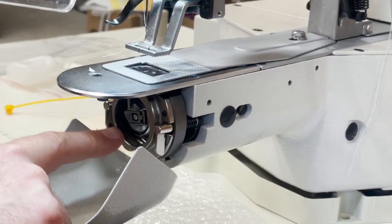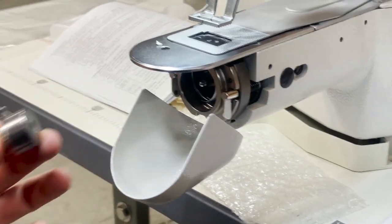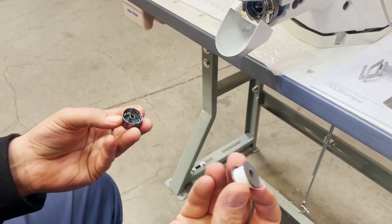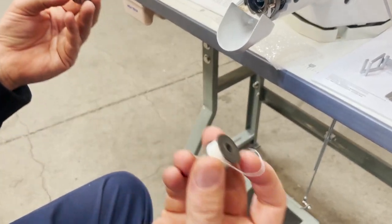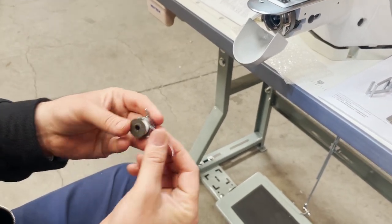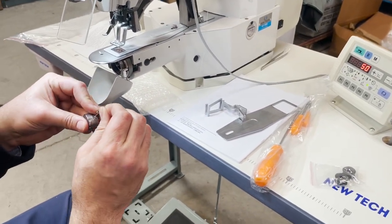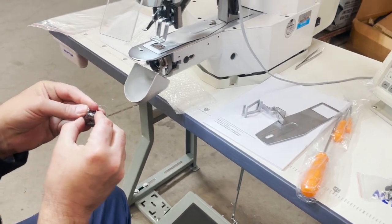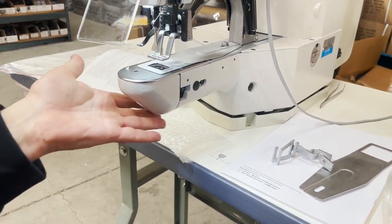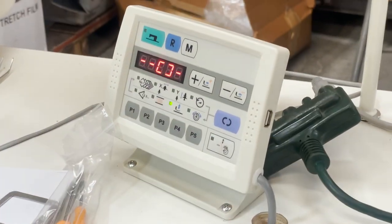The bobbin is right here — this is not a chain stitch, this uses a bobbin. There's a bobbin winder right there, and a bobbin case — the same exact as the LK-1852, LK-1850, and LK-1980. To reload: take it like this, put it inside, lock it — done.